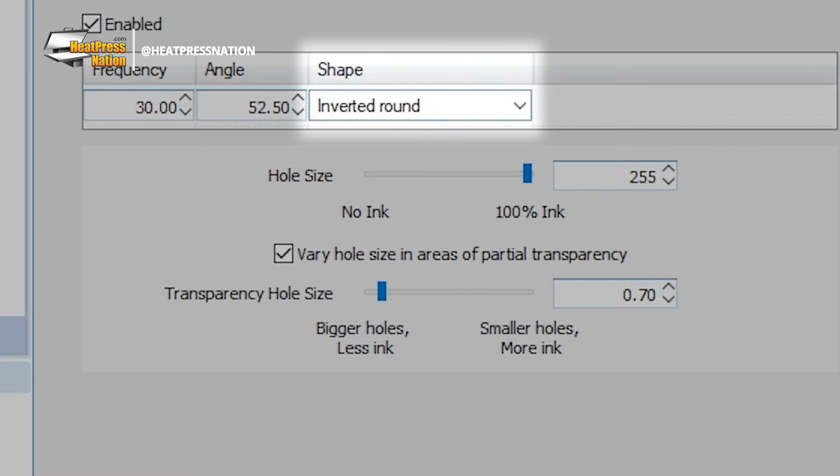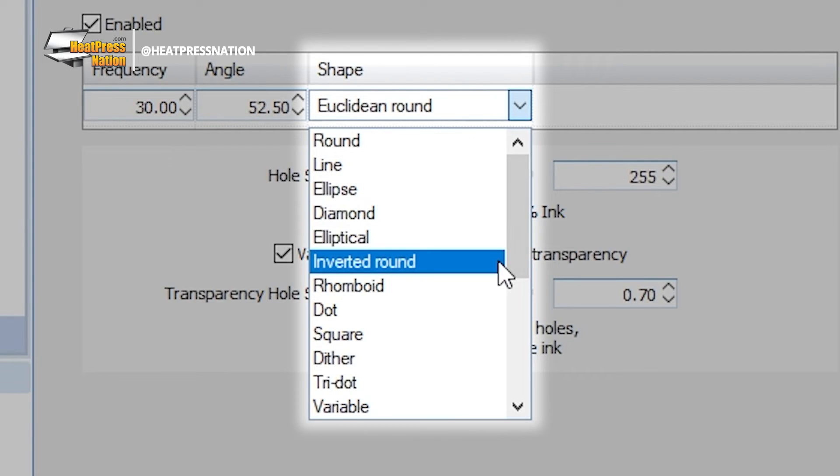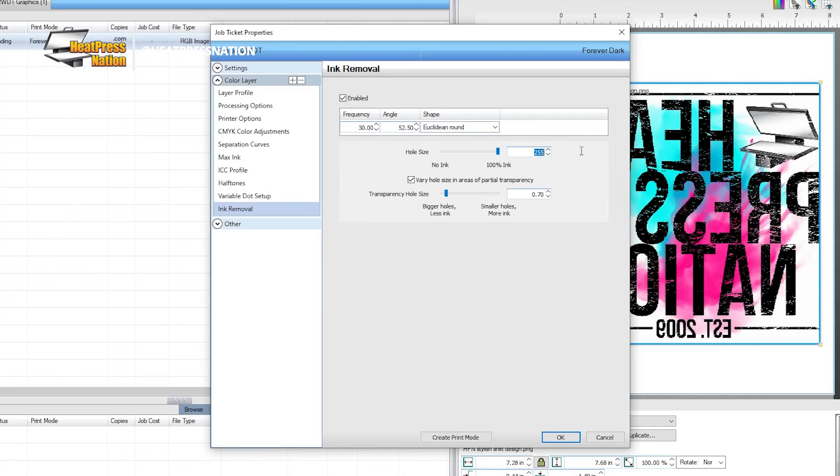You can set the type of hole shape with the drop-down menu. As Forever Papers can only be printed with specific hole types, it's recommended to go with either Euclidean round, inverted round, or line. The size of the holes can be adjusted with the slider directly below — the lower the number, the more holes will be present on your image, which also increases its transparency. Maxing out the slider to 100% ink will make the image more opaque, making all solid colors including whites with no holes. You can also enable holes on partially transparent portions of your image, adjusted with another slider below. The hole size should default at 180, with the transparency hole size at 0.70.